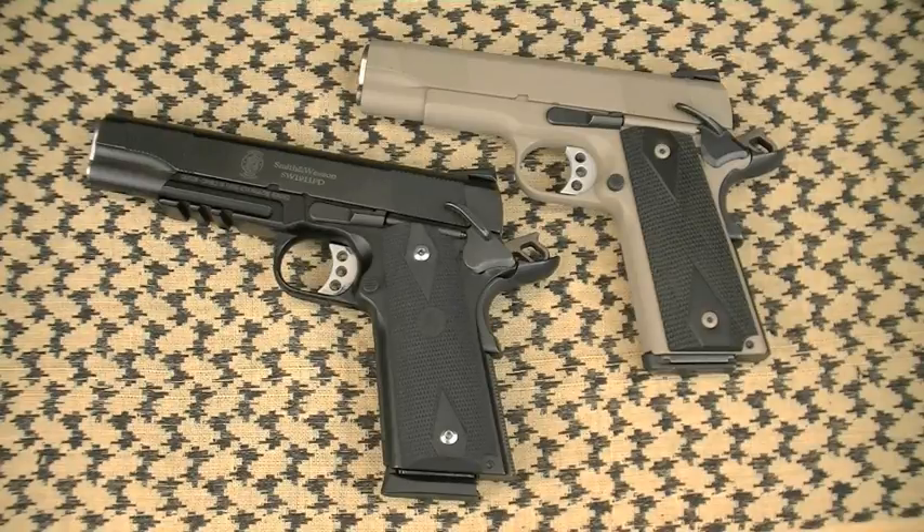My goal: lightweight, go-to-war gun with a rail — a 1911. Smith & Wesson PD. There you have it. Not aluminum, but a scandium frame — I'll talk about that in a second. Let's jump into the talking points; there's so much to discuss.